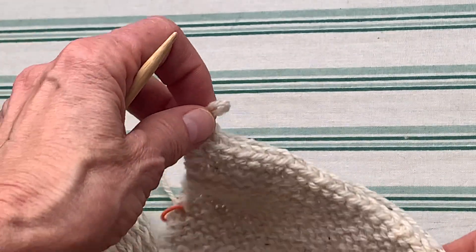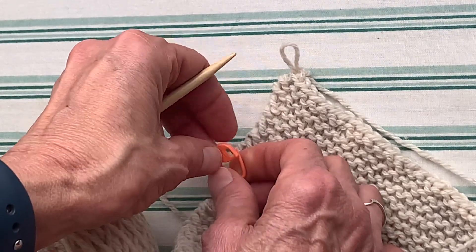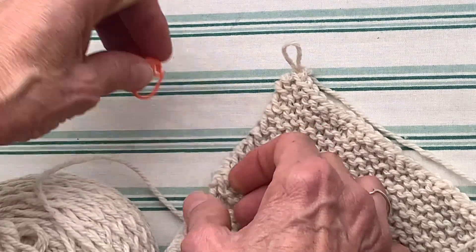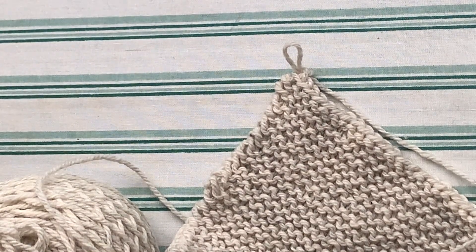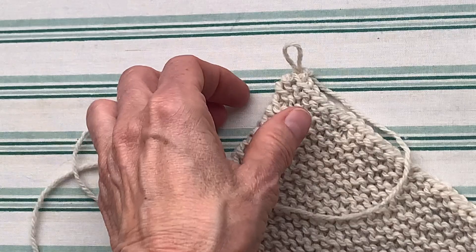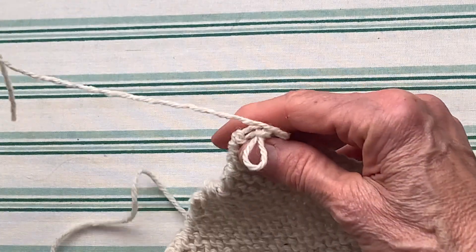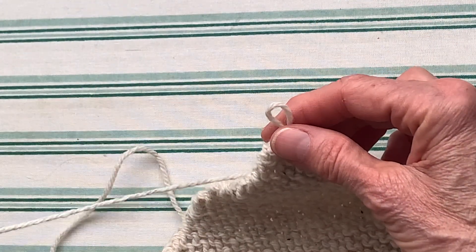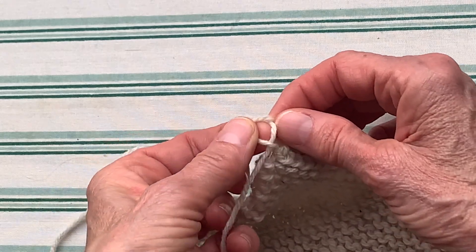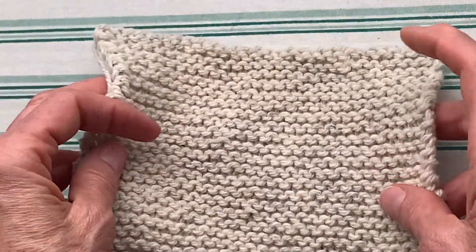I'm going to take out my needle. And I'm going to cut the thread, leaving a tail — cut the yarn. Then I'm going to take that end and push it up inside of the loop and just cinch it closed, and then the fabric is finished.